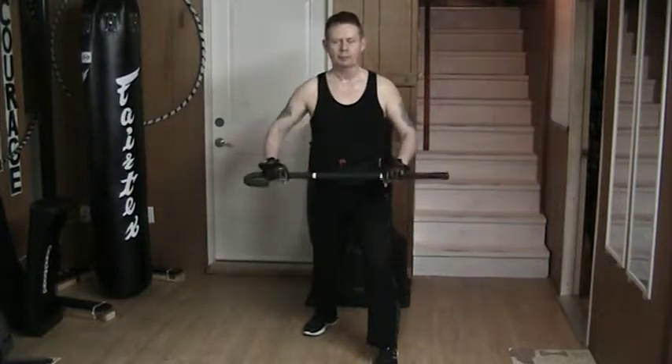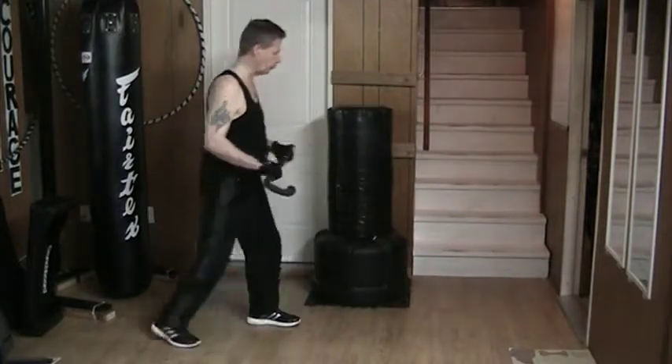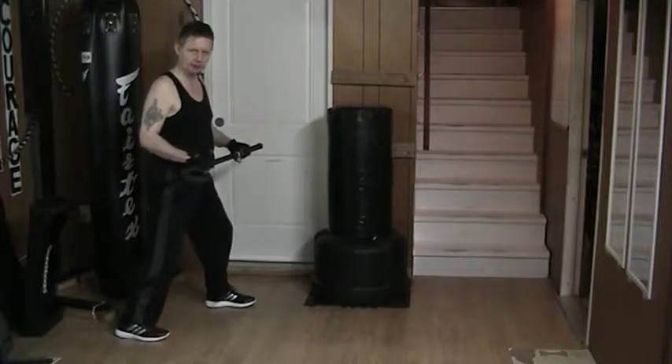Hello and welcome to my YouTube channel. Today I'm working with the cane. The idea of the last couple of days has been the angles that the cane moves on. Today I'm concentrating on distance.